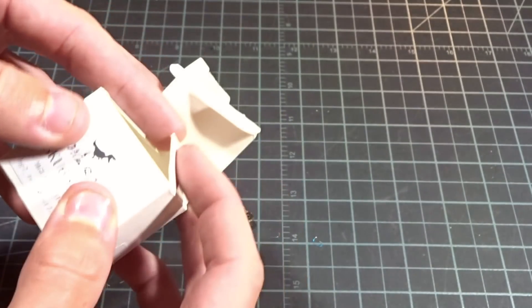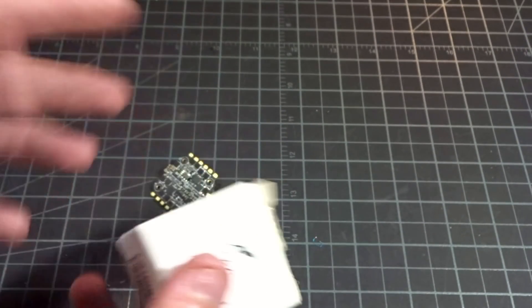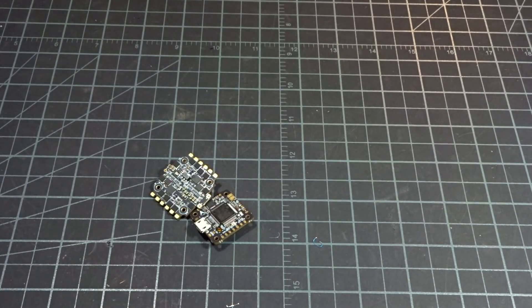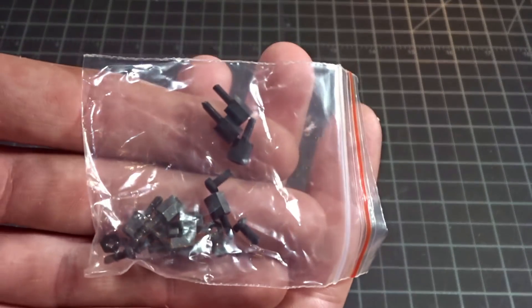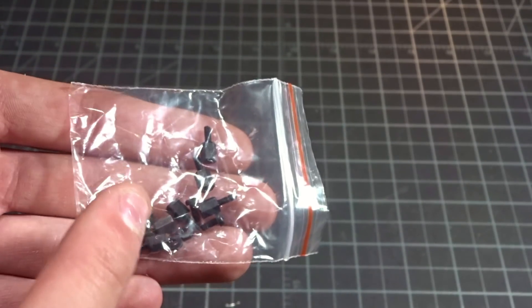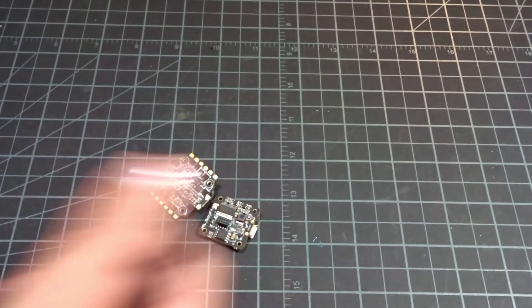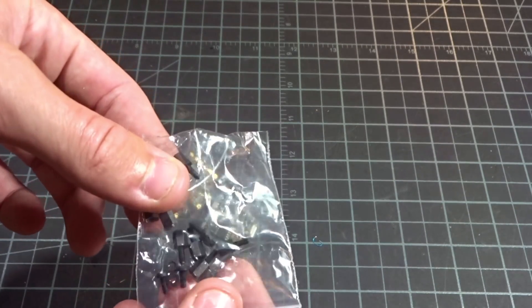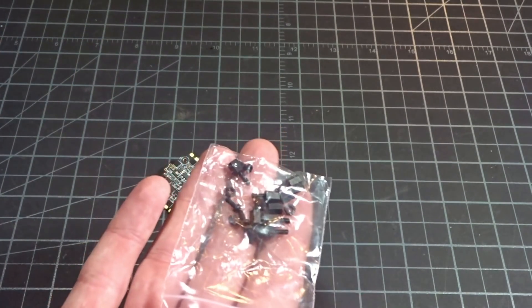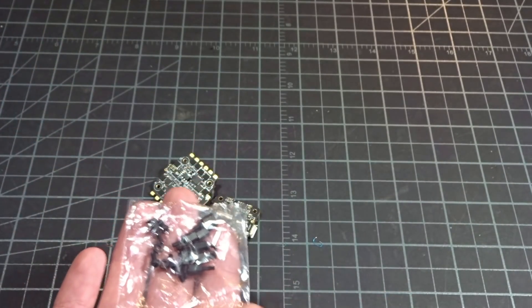It just comes in this tiny little box. This is literally all you get — really simple. It keeps it simple and keeps the cost down. In there you get a bunch of different nylon mounting hardware, but pay attention that these are M2. The holes in these boards are M2, not M3, so they're not going to fit your standard frames or standard spacers. Some of the newer frames that are three and four inch are coming with M2, but just make sure you're aware of that.